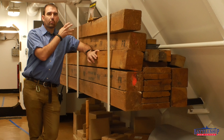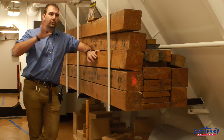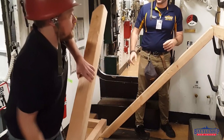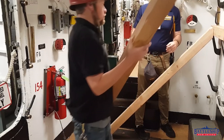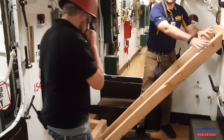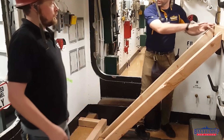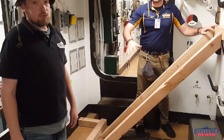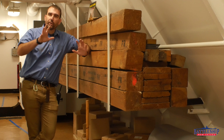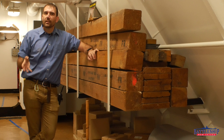Shoring timber is a real easy way to prop something against a hole, or let's say a compartment is fatally flooded and that water is going to knock down the bulkhead. These bulkheads are not designed to take the full weight of thousands of gallons pressing against a door, so you can shore that door shut. There are all sorts of things you can do.